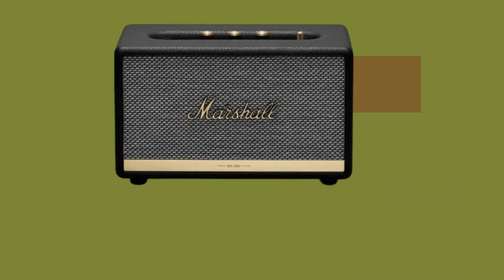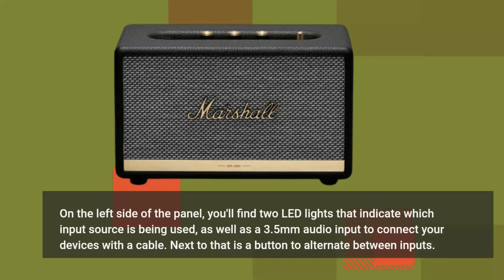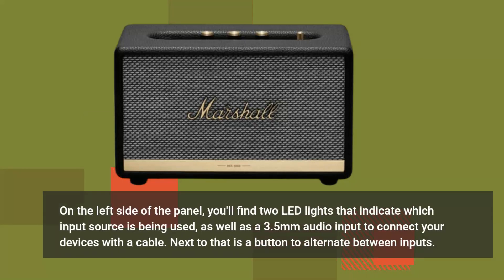On the left side of the panel, you'll find two LED lights that indicate which input source is being used, as well as a 3.5mm audio input to connect your devices with a cable. Next to that is a button to alternate between inputs.